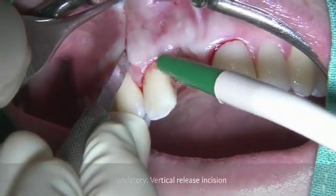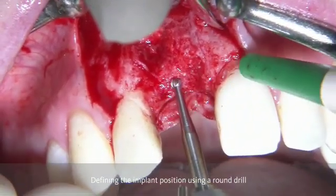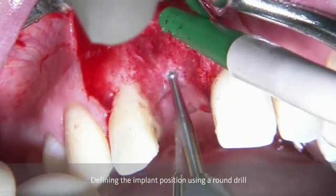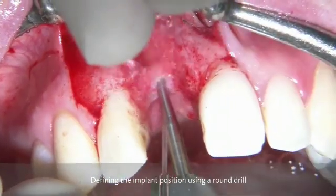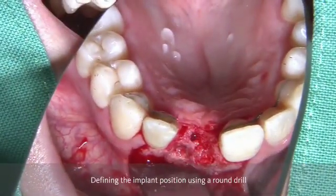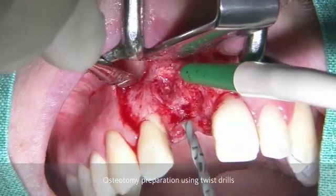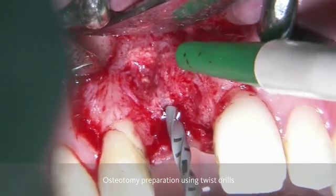With this approach, we are able to have ideal visibility of the area where the implant needs to be placed. As a first step, the implant position is going to be defined by using a round drill and checking its position. Then it follows by using the twist drills in order to prepare the osteotomy for the implant.